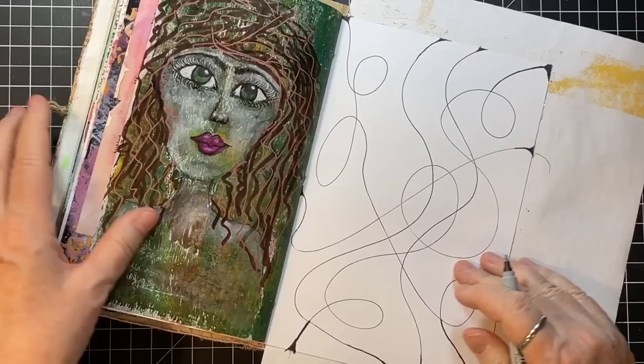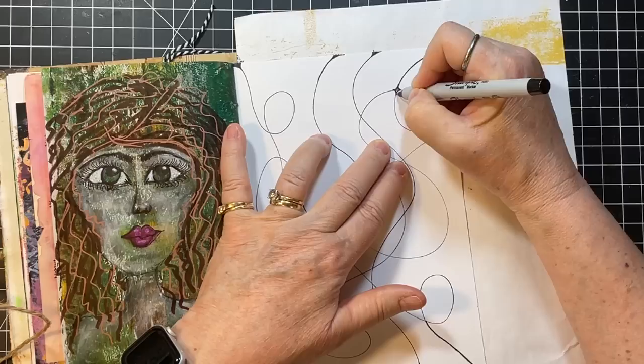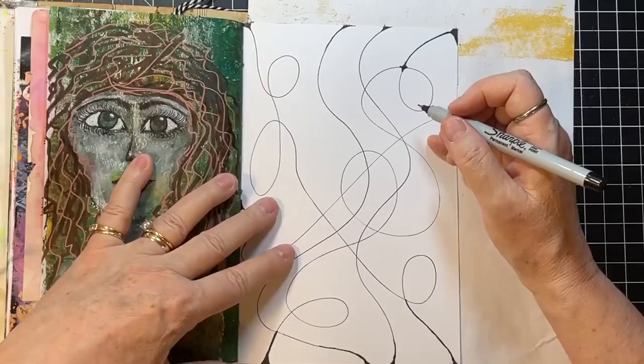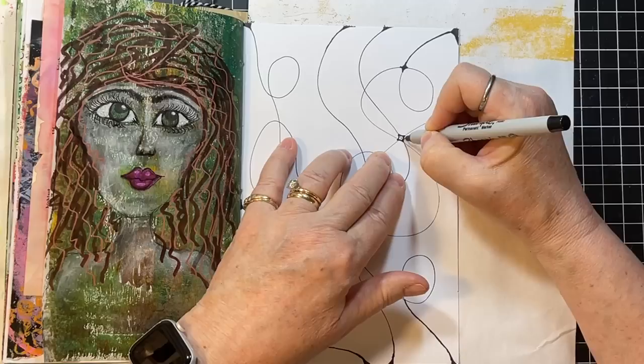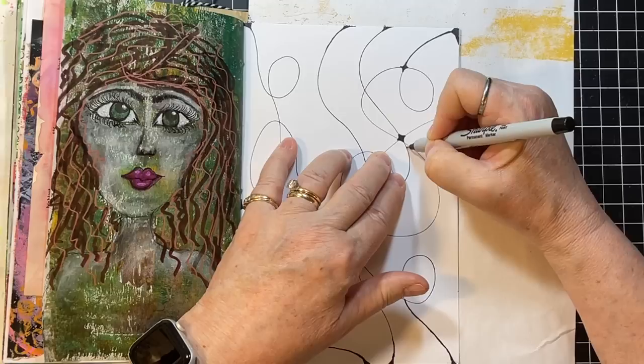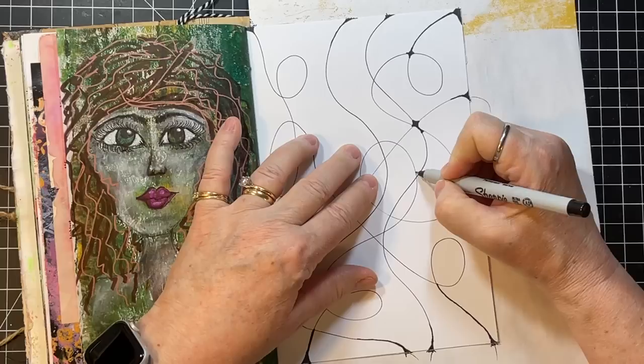So all my edges are off the page — now we'll go back and round out. In my practicing this, I found it's easiest to draw all the curved lines kind of at the same time, rather than one curve colored in, one curve colored in. Sometimes you have to go back and look to make sure you got all your curves.